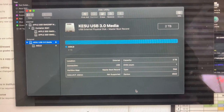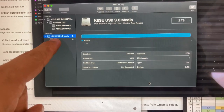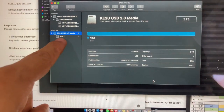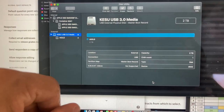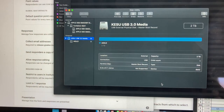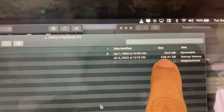Once I open Disk Utility, these are the options that I get. I get the KSU name with 3.0, and then I get an AIOLO name, and it reflects two terabytes. There is no need for me to format it — I'm just going to start copying files. I open the folder to check and see how much storage is being occupied.